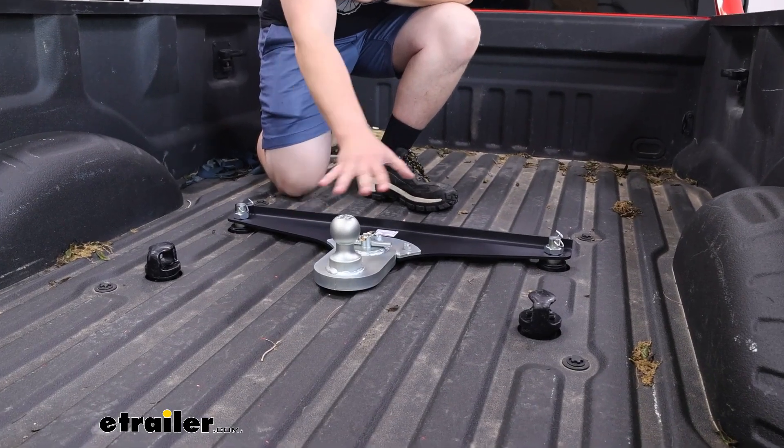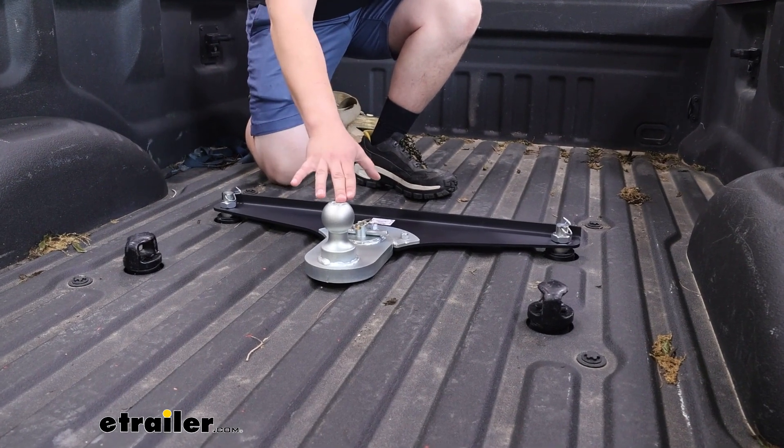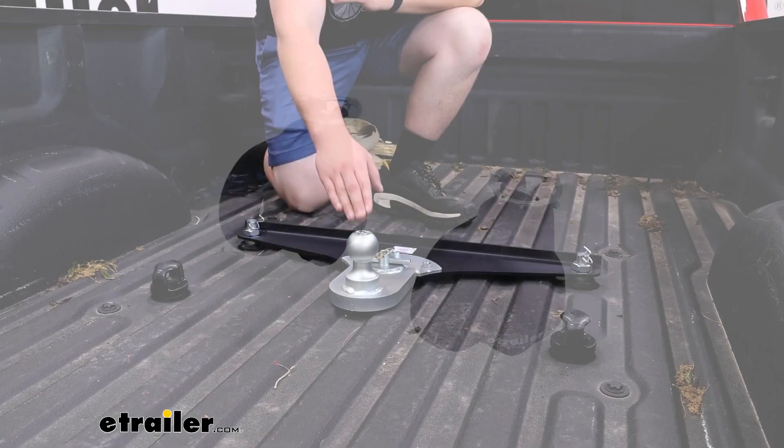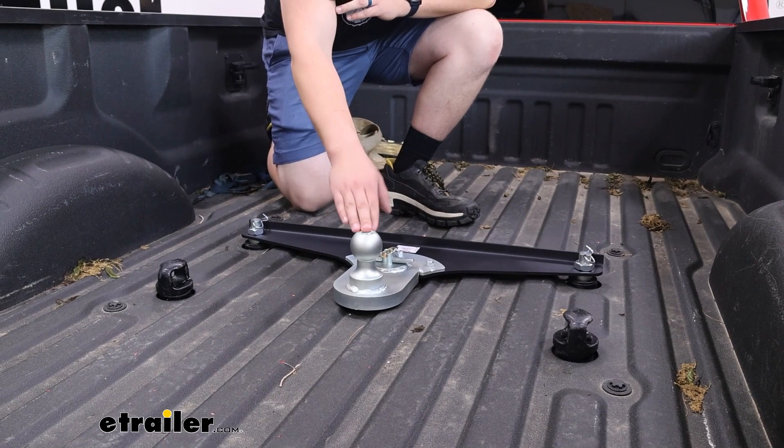Let me preface this by saying this is all you get in the kit. The safety chain loops are not included. You will need to pick those up separately, but you can certainly find those kits available on our site so you can have your safety chains properly hooked up when towing.